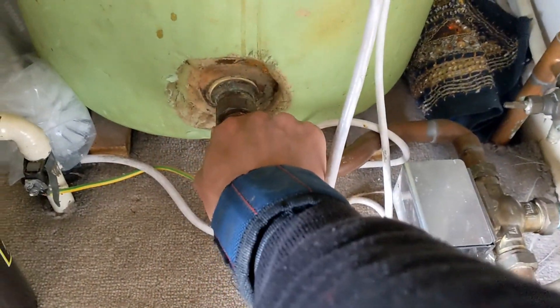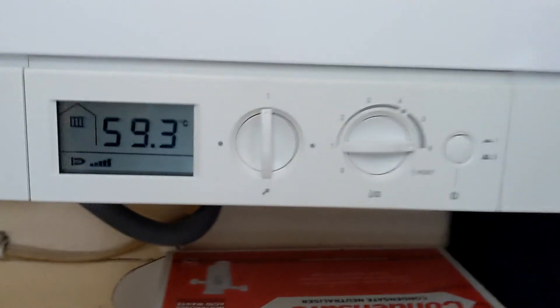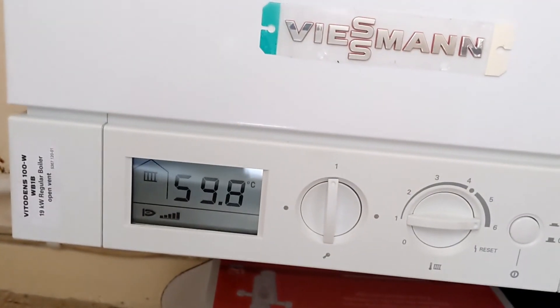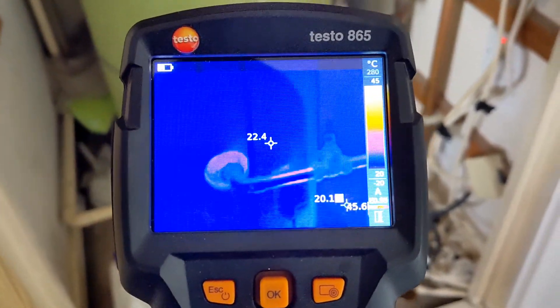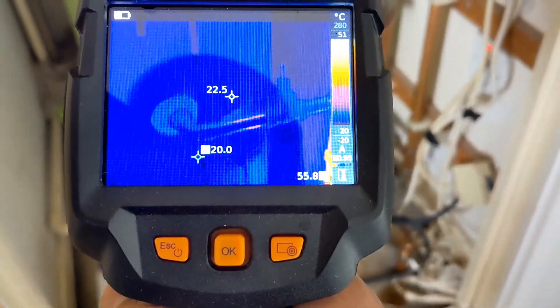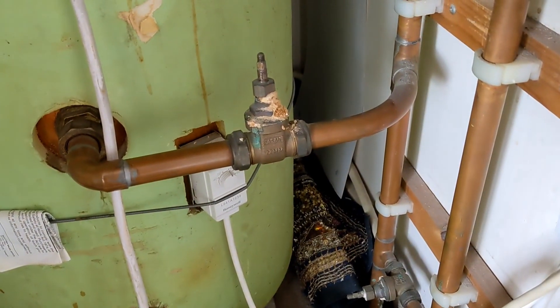I don't think we've got any blockages there. What I'm also finding is that the three-port might be passing — we're only running on heating but the hot water side seems to be getting hot as well, so that might need changing. The heating side is getting nice and hot, the boiler is not overheating, it's steadily climbing. Going to let it run for a few minutes, get the thermal imaging camera out, and see which radiators are being affected.